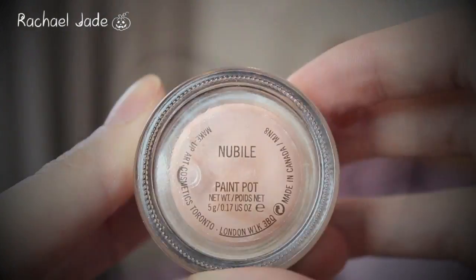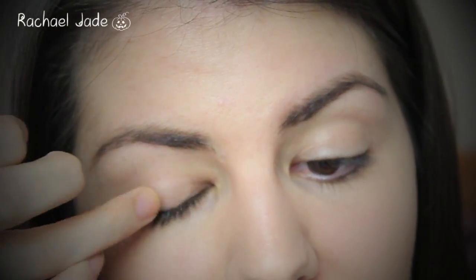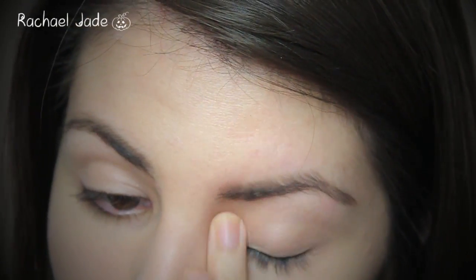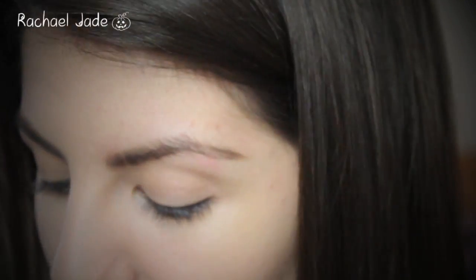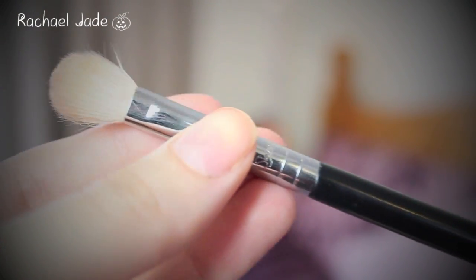Elena's eyeshadow look is very simple, however we do want to stop those eyeshadows from creasing so I'm going to take the MAC Paint Pot in Nubile as a base for these eyeshadows to stick to. In this episode Elena seems to be wearing a bronzy coloured eyeshadow all over the lid quite lightly, so I'm going to use MAC's Woodwind on a Sigma E25 blending brush, taking a small amount and blending it lightly all over the lid.